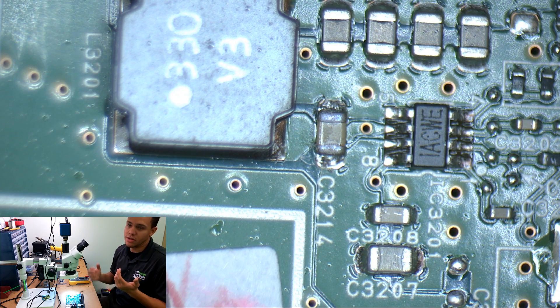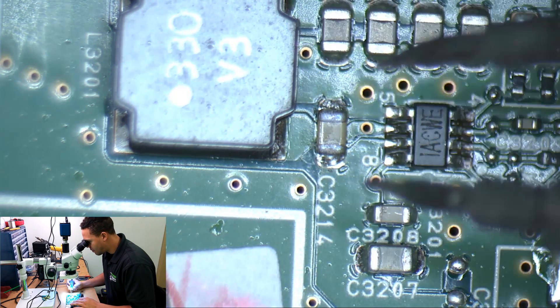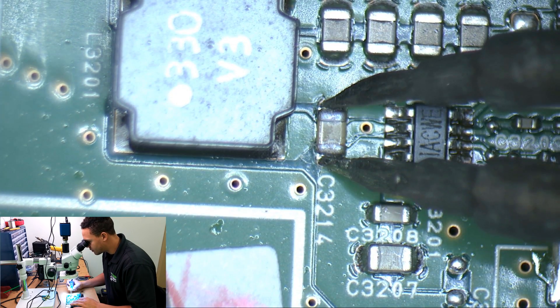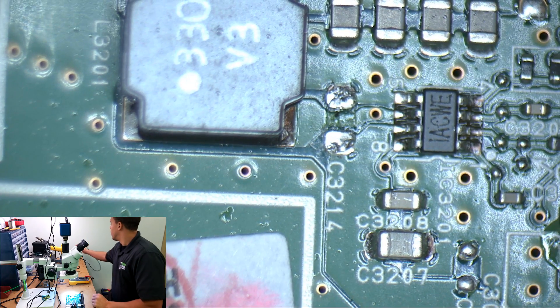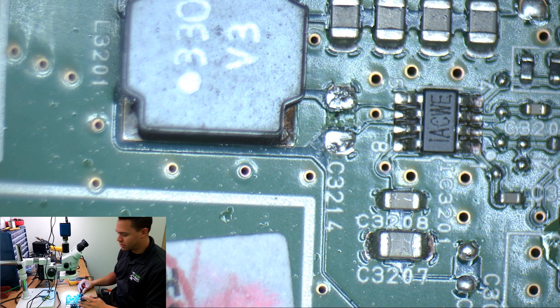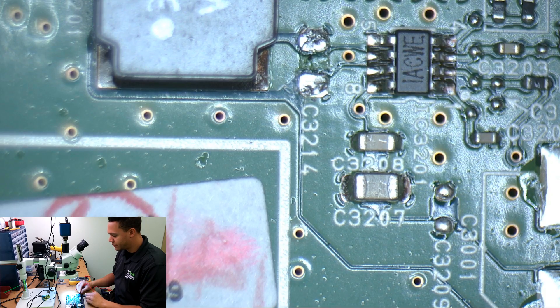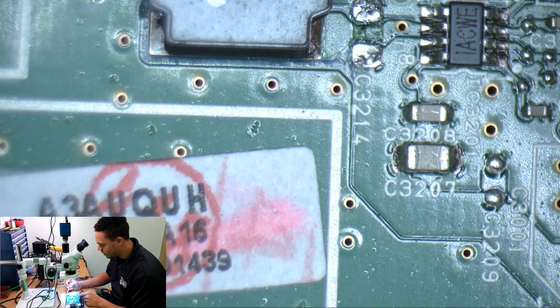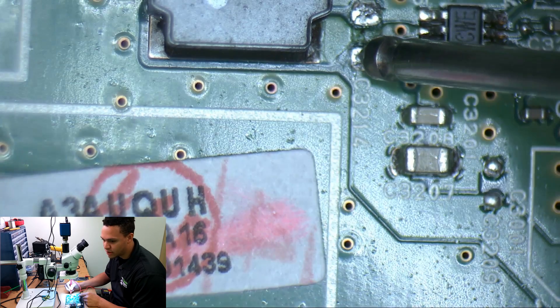After that, I basically played the guessing game and got it right on my first try. So I just pulled this cap off using my hot tweezers to minimize the damage. Now let's go back and do this again — see if we get any beeping on these other caps. There's ground, there's the line — silent.